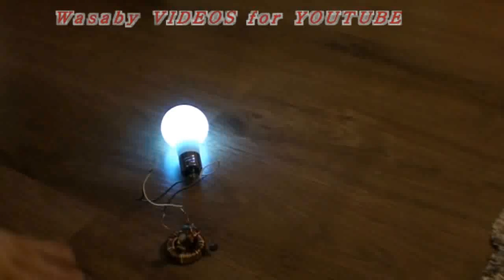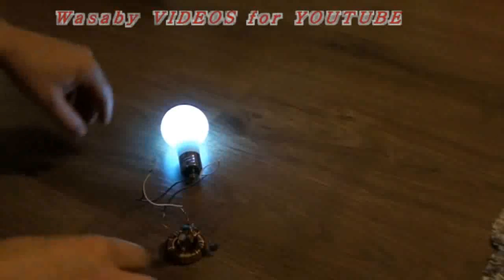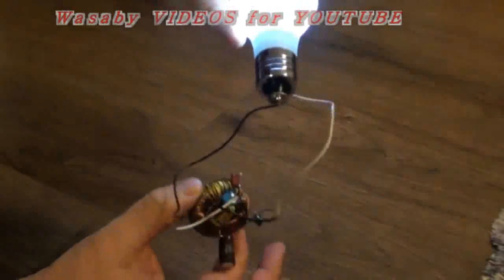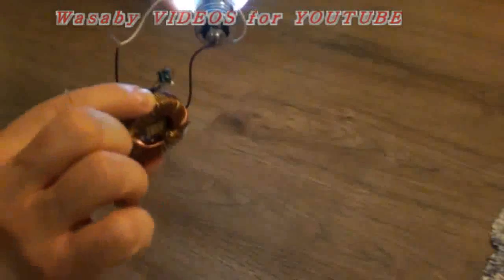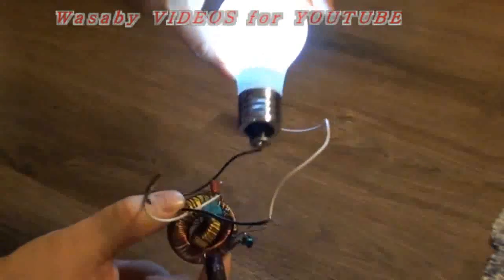Now you think there are wires around — there are no wires, nothing like this, no wires. There is nothing underneath. It's operating. It's working like this, there is no accumulator inside. It's working without any.